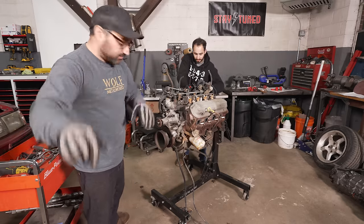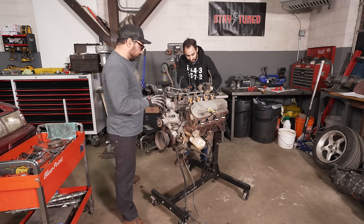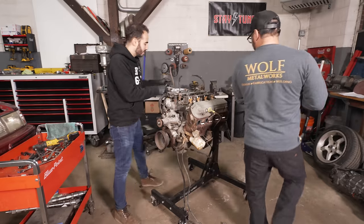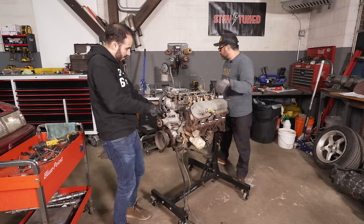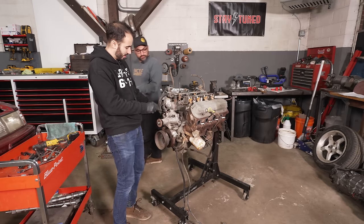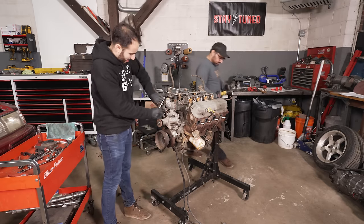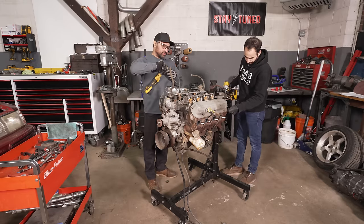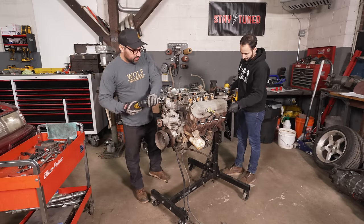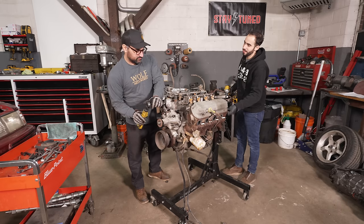This episode is going to come out before Derek gets here and we build the car. We're going to do quite a few upgrades — it'll be our little secret. Don't tell Derek. We're going to tear this engine down, have a look at the internals, and decide just how gnarly we're going to go with it.